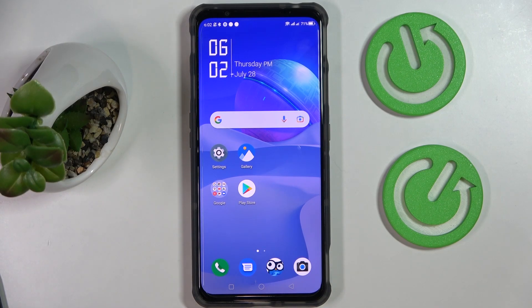Hello everybody, today in front of me I have the Nubia Red Magic 7 smartphone and in this video we would like to share the top 5 pro tips and features for this device.